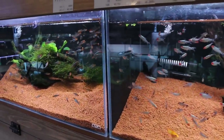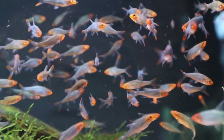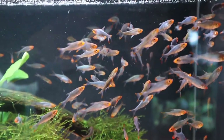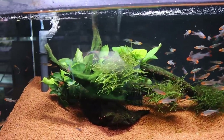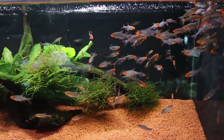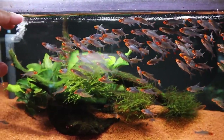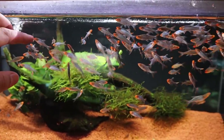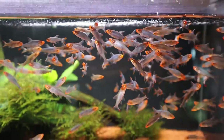Here's my favorite fish: the sabora splendens, Asian rummy nose rasboras. Look how many there are in this tank — that is just insane. I wish I could get these fish. Look how healthy they are too.